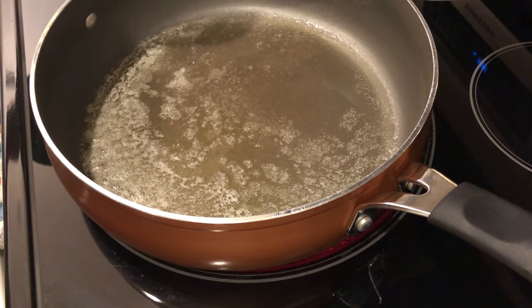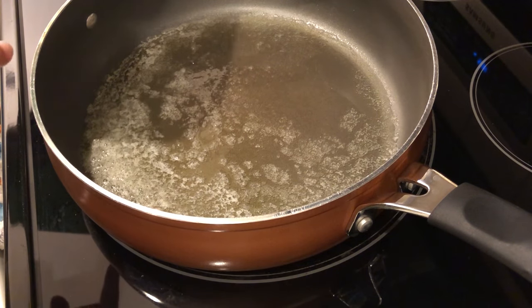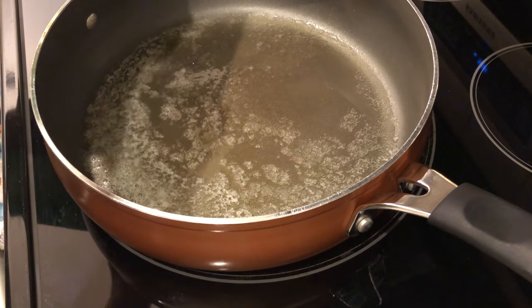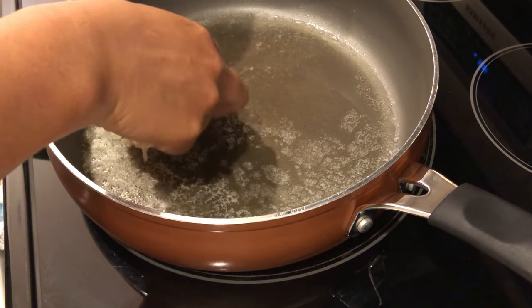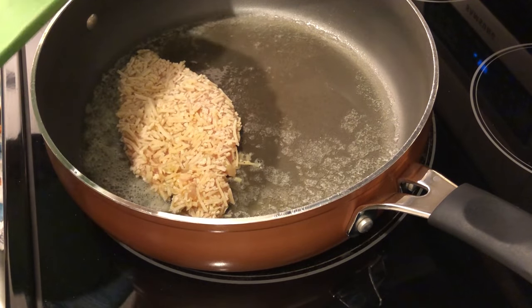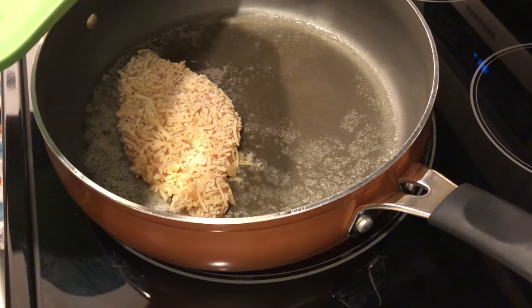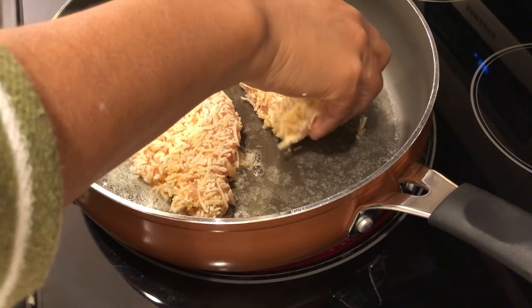I ran out of coating so I had to whip up some more quickly. In my skillet I warmed up some butter and olive oil, then gently placed the chicken in and let it cook until golden brown — the recipe says about four minutes on each side, though I feel like it might take a little longer than that.